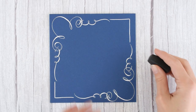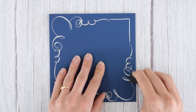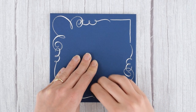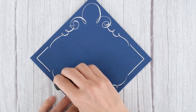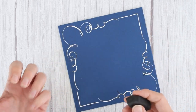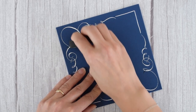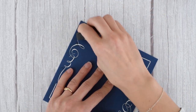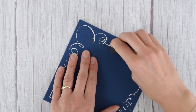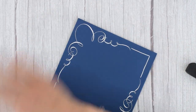Once you are absolutely certain that your ink has dried, use an eraser to get rid of the pencil guidelines to make sure everything looks nice and clean. I actually allowed my ink to dry overnight. This white ink is kind of like nail polish — it might seem dry to the touch, but then you rub an eraser against it and it's not. So it's always best to wait overnight or several hours.